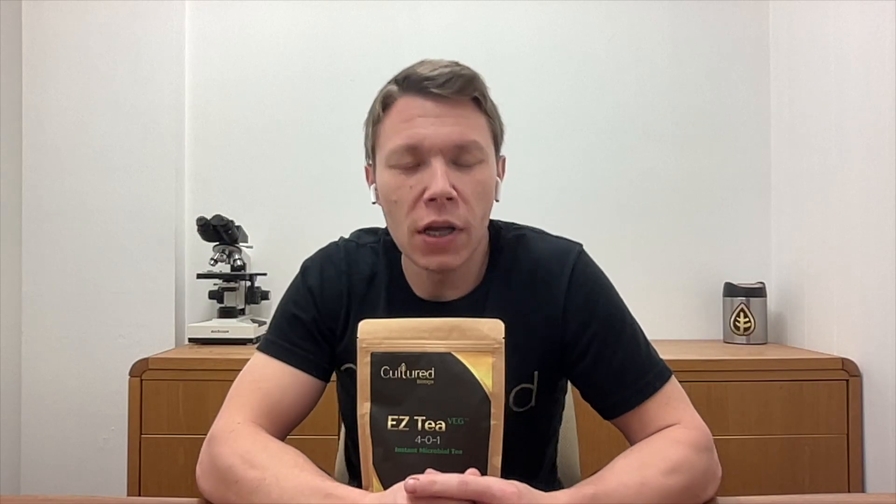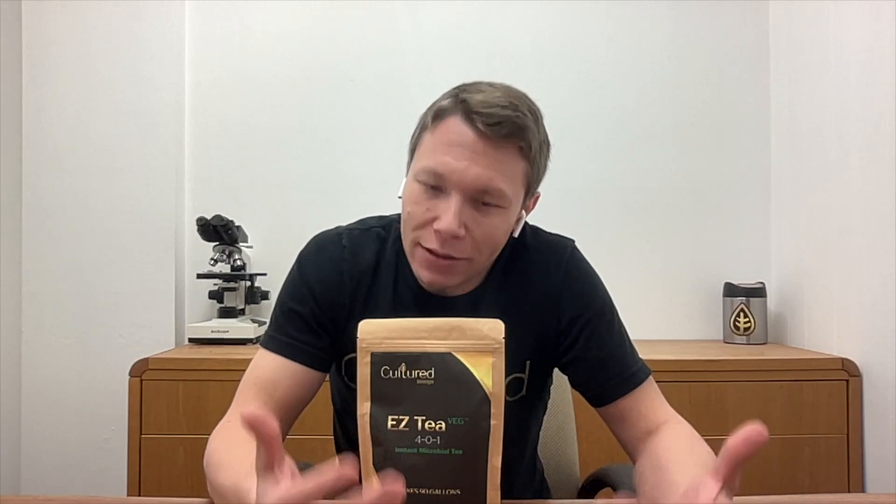We formulated the Easy Tea Veg to contain endospores, which are the seeds of bacteria, that are geared to breaking down salts and cycling the insoluble nutrition within your soil. Once they are diluted with the water, they wake up and feed on the prebiotics we add to the EZTs, like plant protein powder, trace minerals wrapped in humic acids, etc.